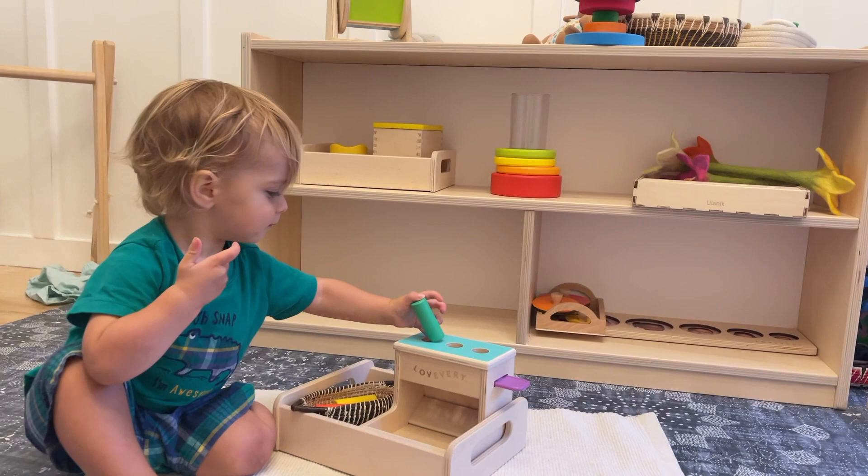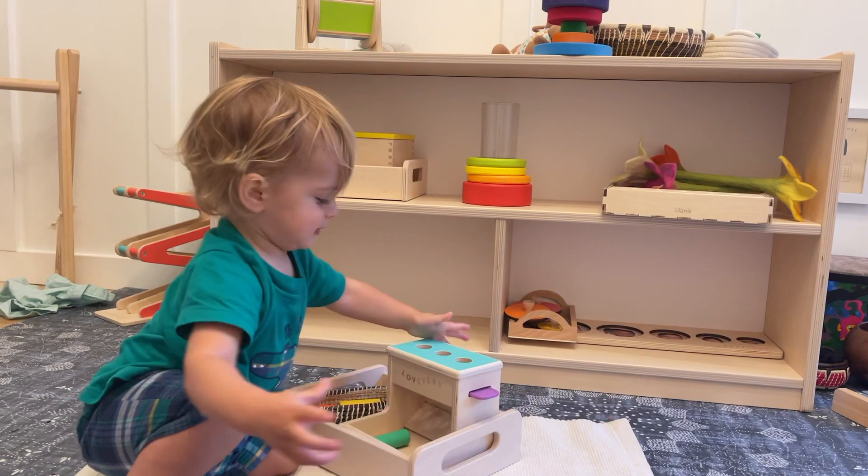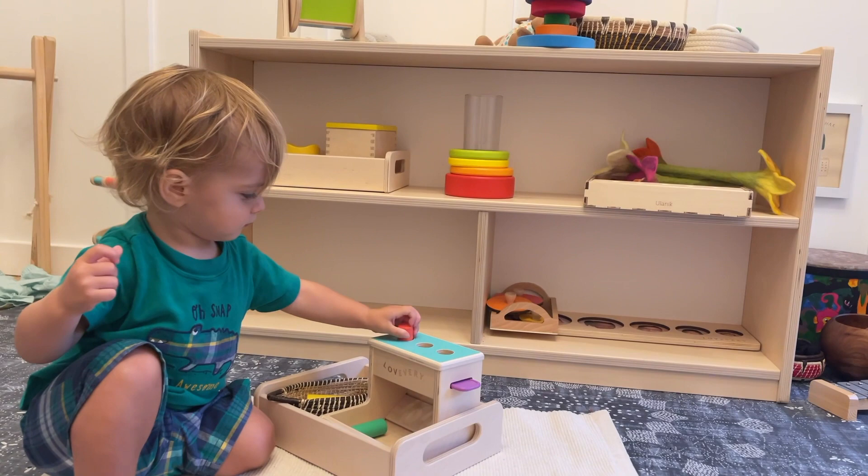He continues to love this peg drop. He figured it out last month but is still really enjoying it, and still tends to only use one, so I'm sort of seeing if he starts putting in all three at once. But he's still really enjoying it so it has remained on the shelf.